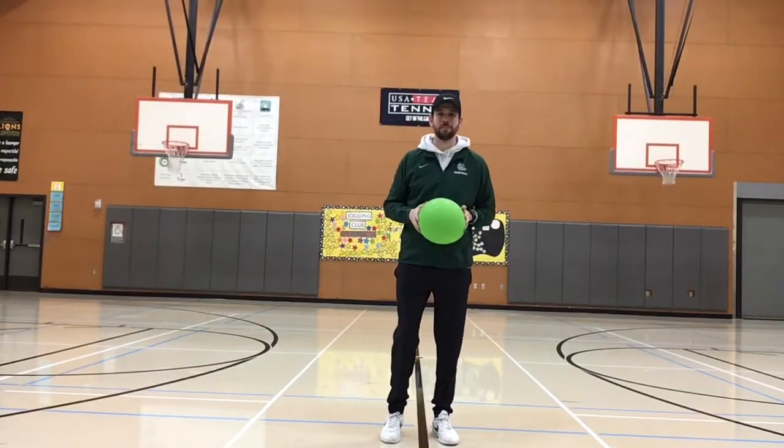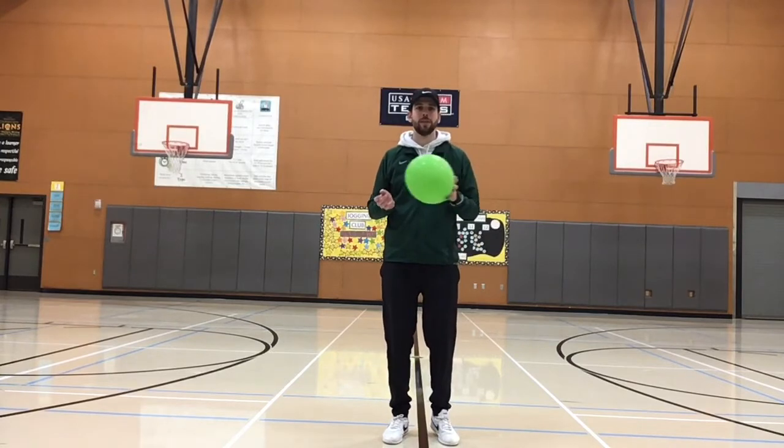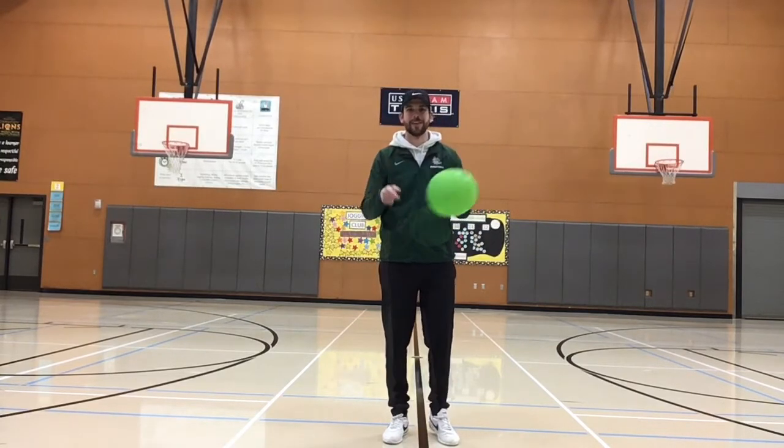Hey Lions! We're going to do some balloon volleying challenges. Remember, the word volley means to keep an object in the air without it touching the ground. Let's get started.